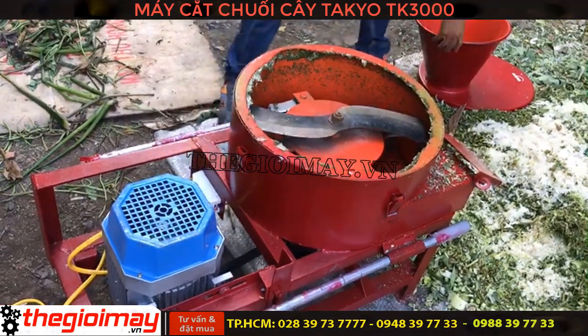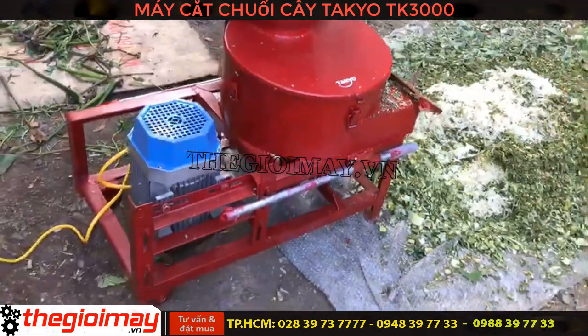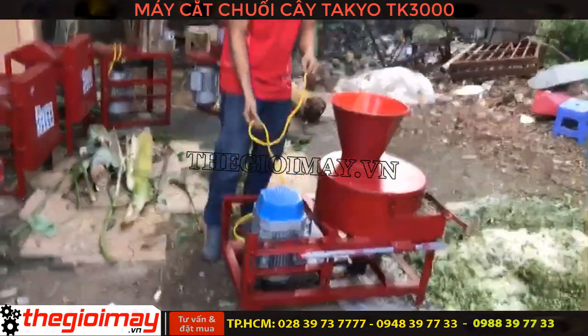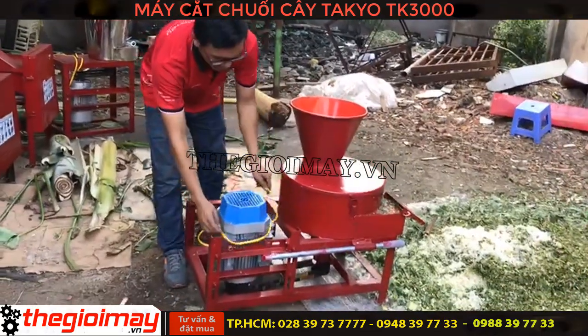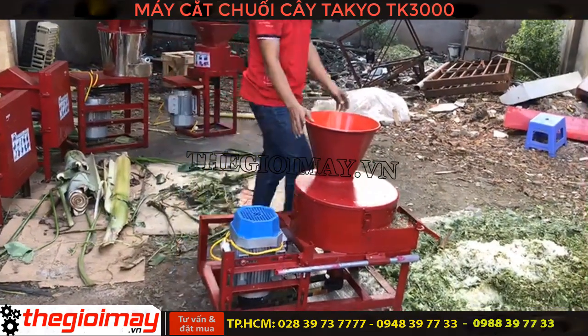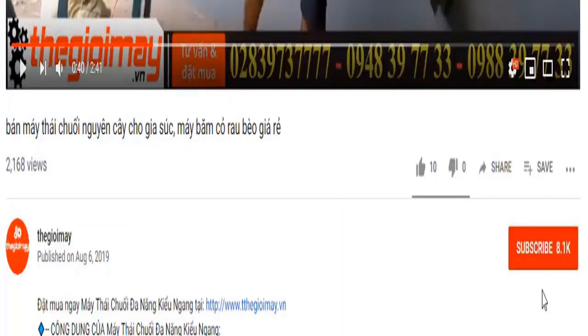Hệ thống nắp của máy thì có 4 thanh gài rất là chắc chắn. Sau khi các bạn sử dụng xong thì các bạn có thể cuốn gọn dây điện lại và đưa chiếc máy này vào trong kho để tránh mưa gió ẩm ướt.